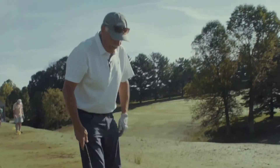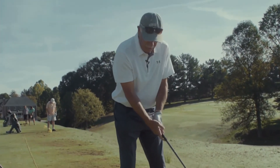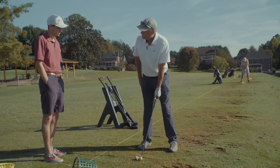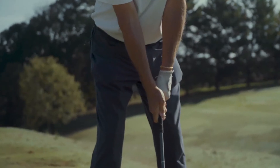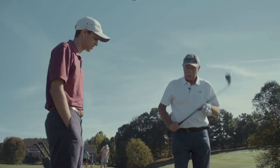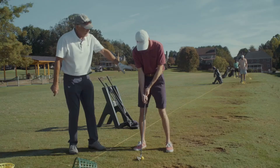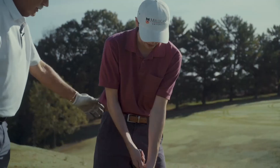First thing you have to do is just relax. Remember it's about balance and rhythm. You want to be comfortable over the ball. You always have to keep your eye on the ball. Then you'll start your swing — you'll basically rotate and swing through the ball. The most important thing is you must keep your head down and watch the ball. Left arm straight, right arm next to your body.